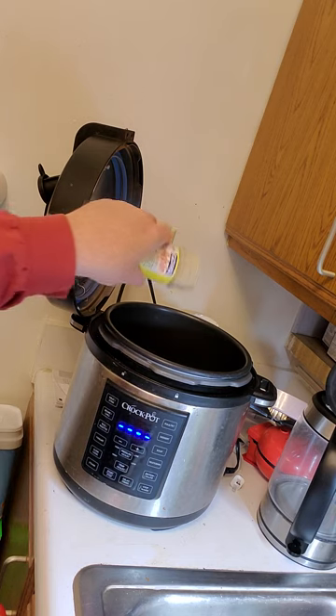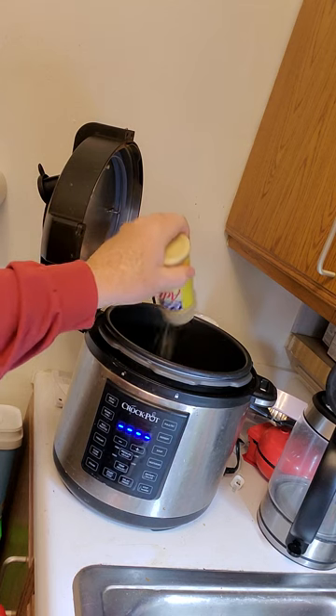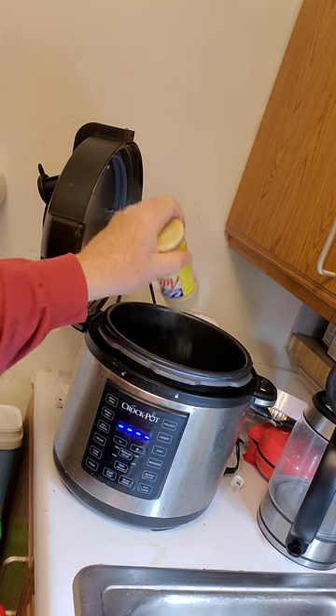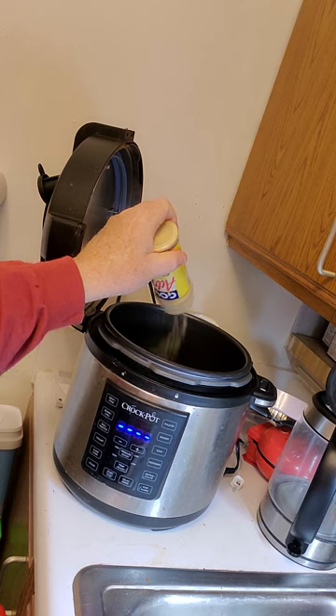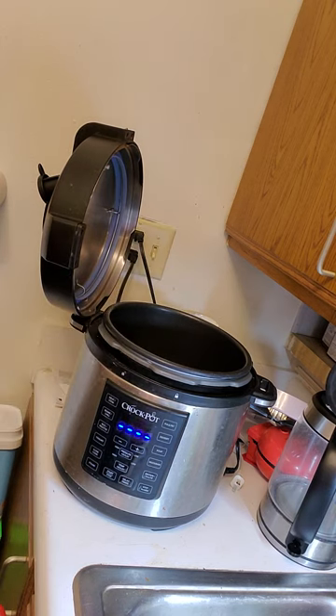Add a good measure of the Goya adobo powder — this is a really good all-around seasoning. I measure very precisely. The Goya adobo powder has salt, garlic, black pepper, oregano, and turmeric in it. Since it's already got the garlic, I'm not going to add any extra.